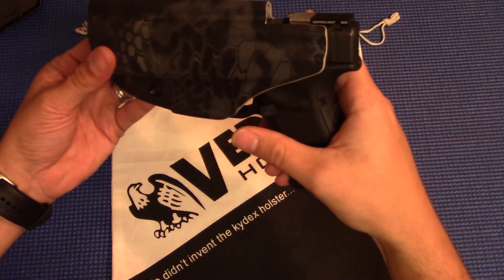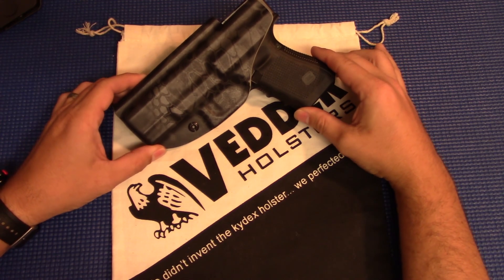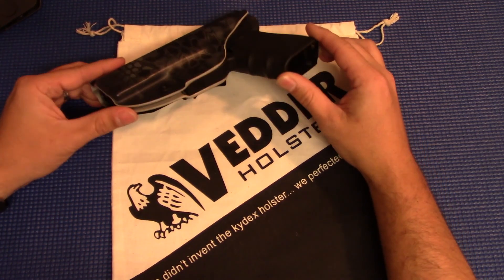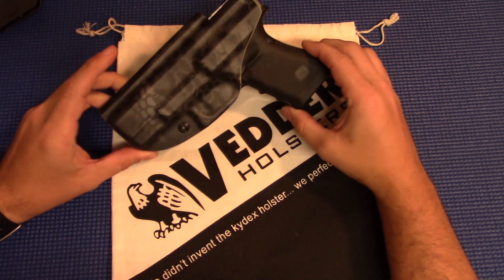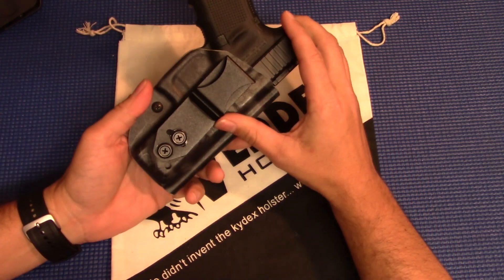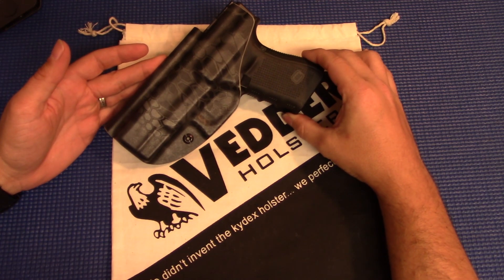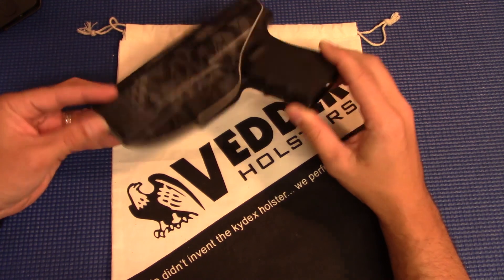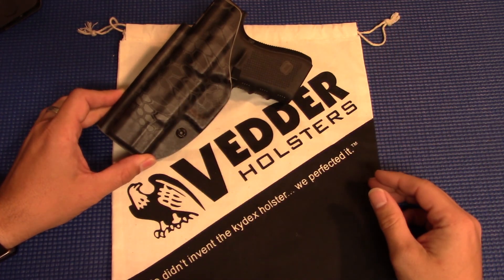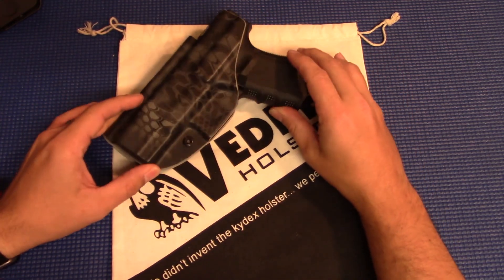So all in all, really good job by Vedder. It's a Kydex holster — there's not a whole lot of difference between Kydex holsters — but the devil's in the details, and they paid attention to the details when they made this. All the edges are nice and smooth, fit and finish looks great, feels great, it's adjustable, and their customer service is on point. If you're in the market for a new holster, definitely give Vedder a shout. They've got this version inside the waistband, some outside the waistband options, a lot of different things to check out, and a bunch of different color patterns you can choose from.